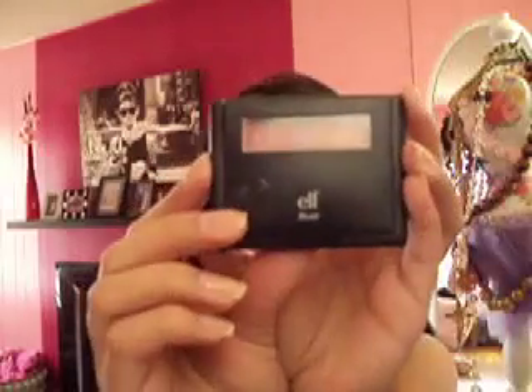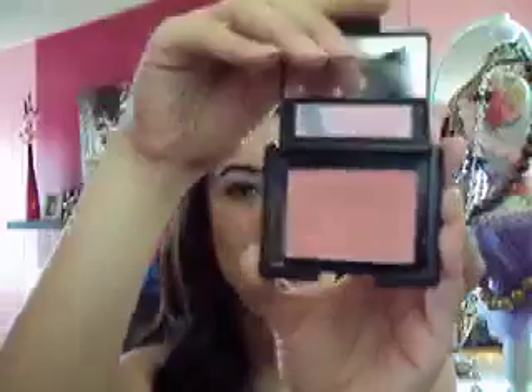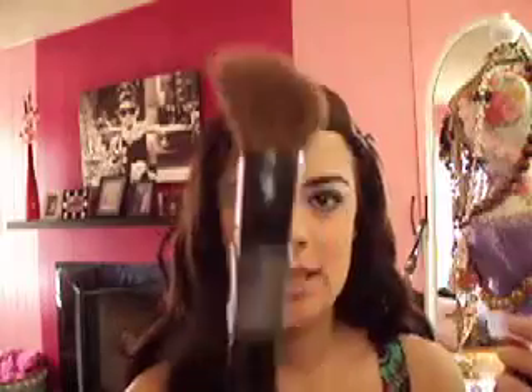Last but not least, we are going to do our blush. This is my favorite blush right now — it's from ELF Eyes Lips Face Cosmetics in Tickled Pink. It reminds me of NARS Orgasm, which is my all-time favorite blush, but I ran out. Grab your blush brush — I'm using a Sephora Professionals angled blush brush. Suck in your cheeks, smile, and apply. I love pink blushes, and this one is not too, too pink.